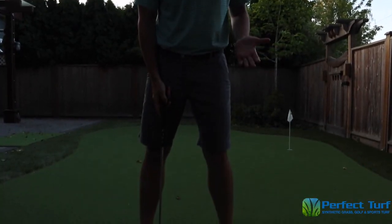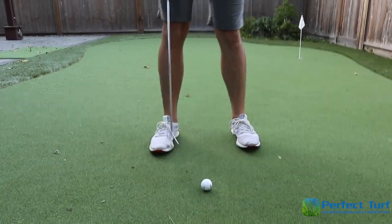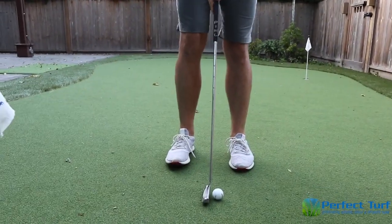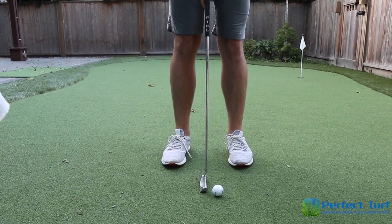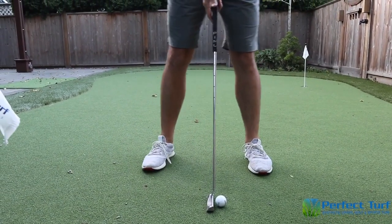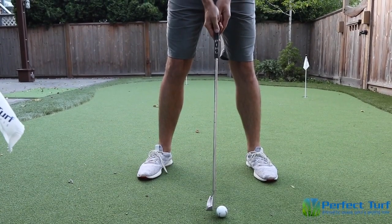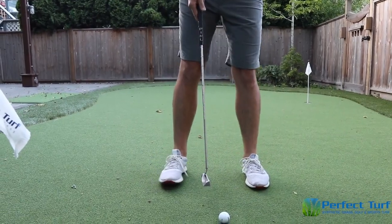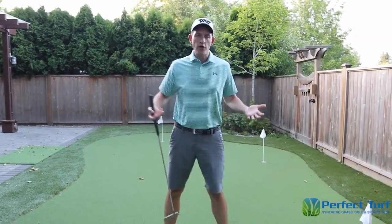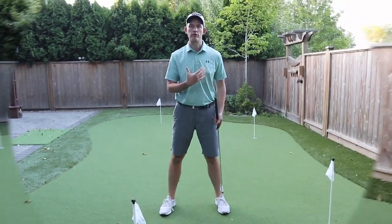The next element in our setup is your stance, and this is where you can get a little creative. On very short putts I like to stand a little more narrow, and if I have a 50-60 footer I'll get my feet a little wider — the wider stance helps remind me to make my swing a little bigger. Your stance is really up to you, but a general rule of thumb is to set up as wide as your shoulders. That's a good frame of reference.